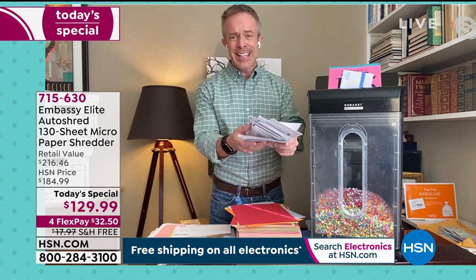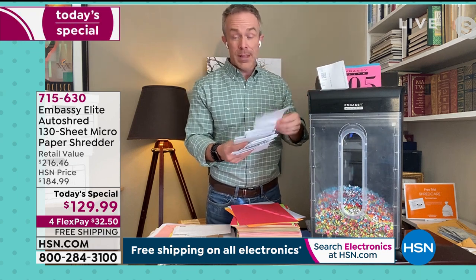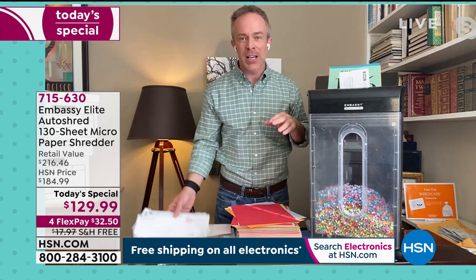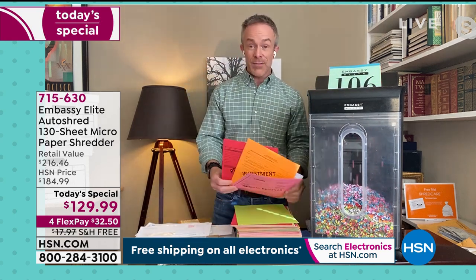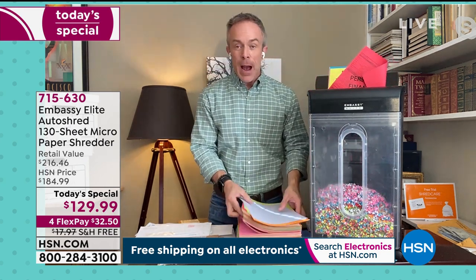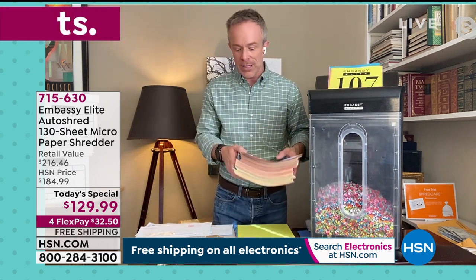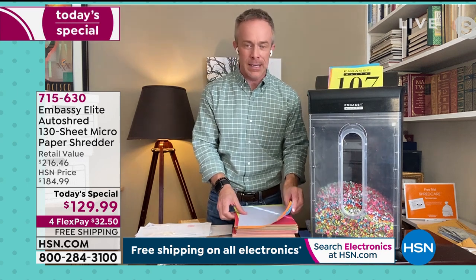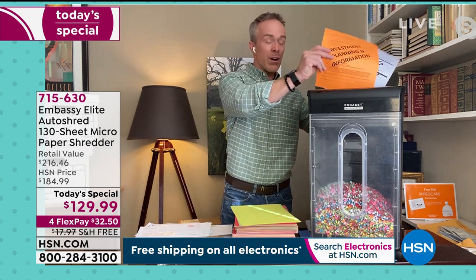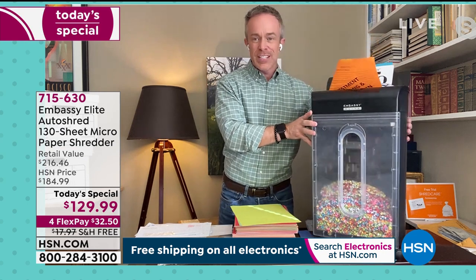The stuff you already have in your house — bring it over and get that instant gratification. How many of us have been holding on to stuff thinking, 'I'm going to take it to the bank on their free shredding day,' and then you missed it? This is just convenience and power. Embassy has been a company that's really lasted because of features like a slender footprint, casters, a larger bin, the shiny finish, and the auto-shred — that's a game changer.